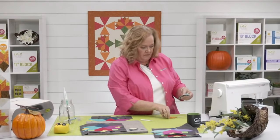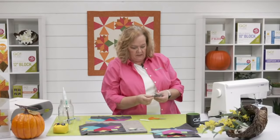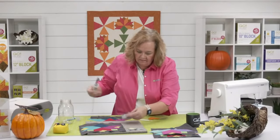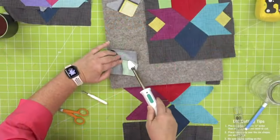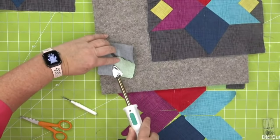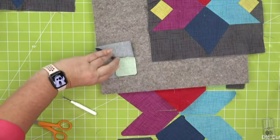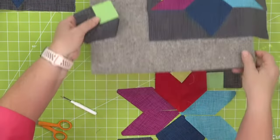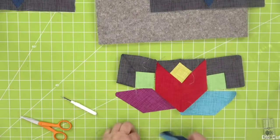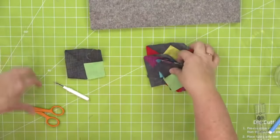These Y-seams are not scary, quilters — they're just really nice, easy, small Y-seams. It helps that you just have one piece of fabric you've sewn up to. I'm going to take my little pieces and come right here — this always happens, I always get right here and think okay.